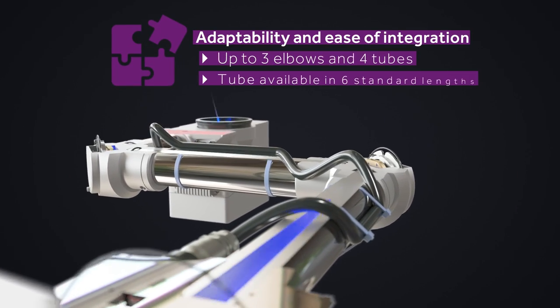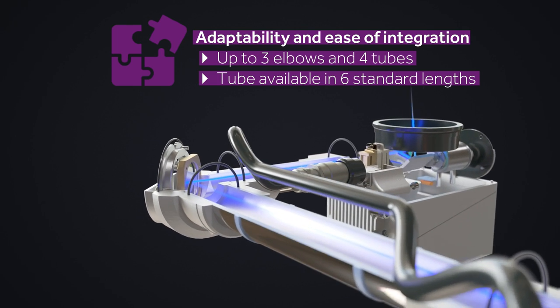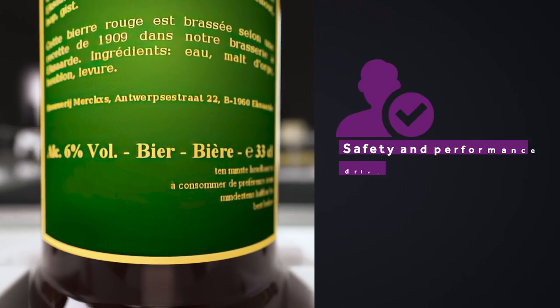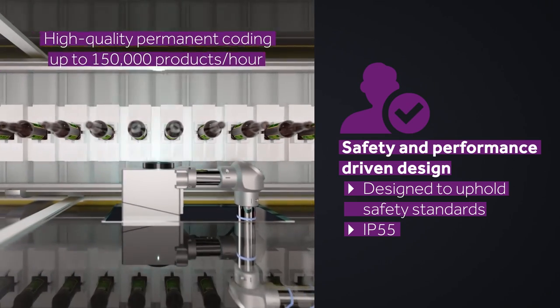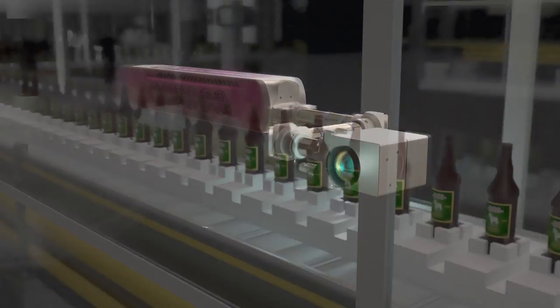The BOU offers adaptability and ease of integration. Fully configurable with up to three elbows and four tubes available in six standard lengths. The BOU Solution is designed for durability and safety with an IP55 ingress protection rating, delivering high-quality, permanent marking with greater line efficiency.